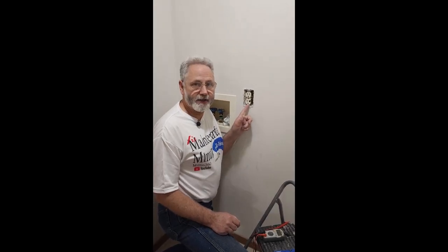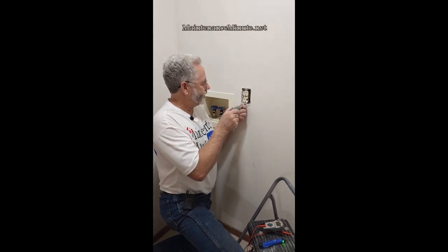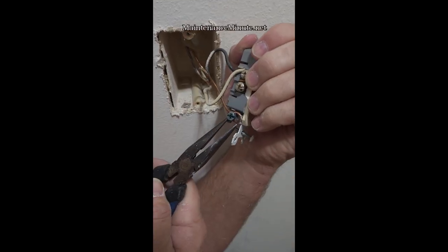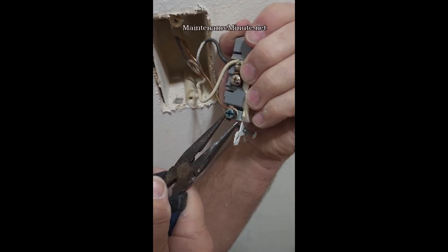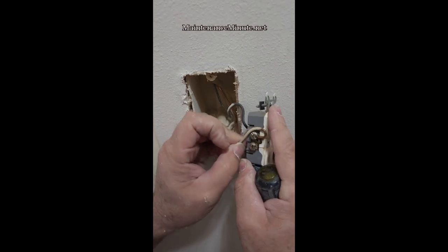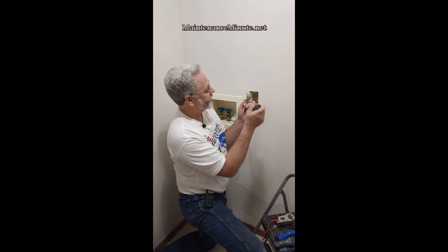Today we're going to change a broken outlet. Make sure the power is off, then remove the outlet. First, remove the ground — that's the bare wire attached by itself. Then remove the common, which is the white wire; it'll be attached to the silver side of the outlet.